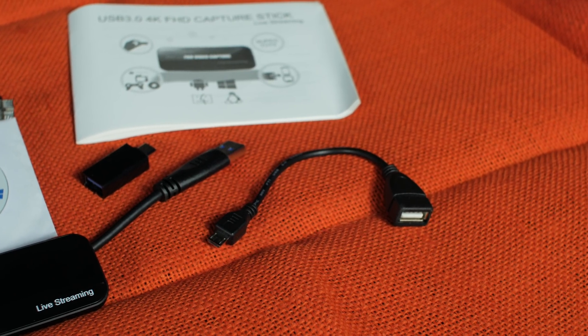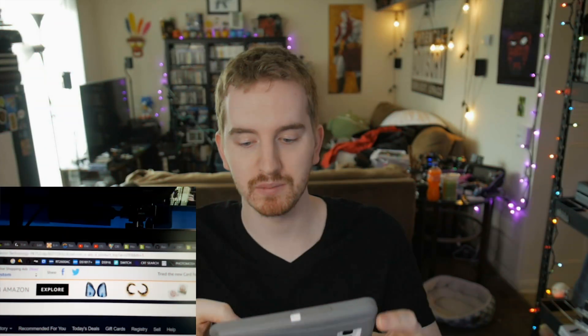I only had two phones to test with: my Samsung Galaxy Note 5, which used the micro-USB adapter, and a loaner Huawei Mate 10 Pro, which used the USB-C adapter. On both phones I had issues. On the Huawei Mate 10 Pro, all I got was a glitchy mess — it had the microphone audio from the camera but no usable footage at all. On my Note 5, the video showed up perfectly and was easy to record, but there was no audio coming through.